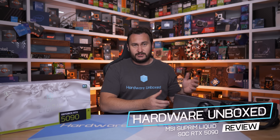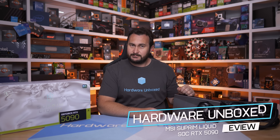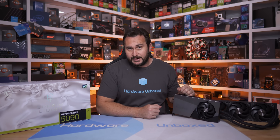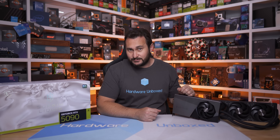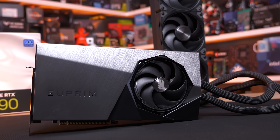Today we're checking out what is quite possibly going to be the best GeForce RTX 5090 graphics card you can buy — that is assuming there is stock, which there isn't because it's an RTX 5090. But if there was, this is certainly going to be one of the best. What I'm trying to say is MSI's Supreme Liquid SOC is very good, but if you don't believe me, I have a 15-minute video review, so let's get cracking.